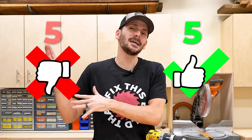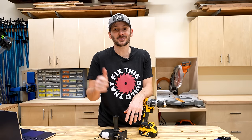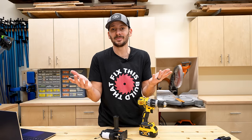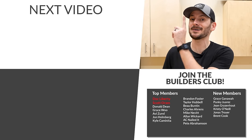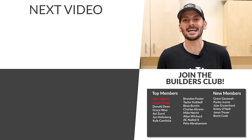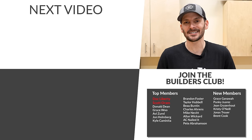We ended up with five thumbs up and five thumbs down. So if you're buying tools off Alibaba, it's basically just a coin flip whether it's going to be great or a piece of junk. If you want to see what a $70 domino looks like from Alibaba, I've got a video queued up for you. A big thanks to the FTBT Builders Club, and until next time — get out there and build something awesome.